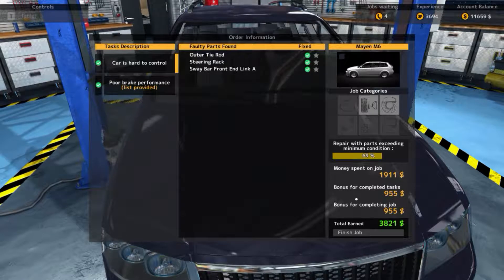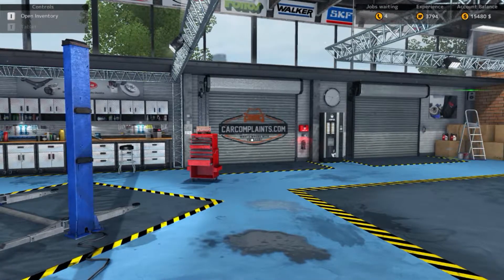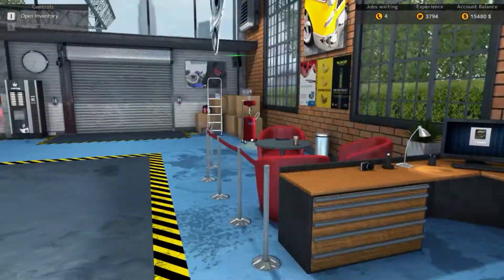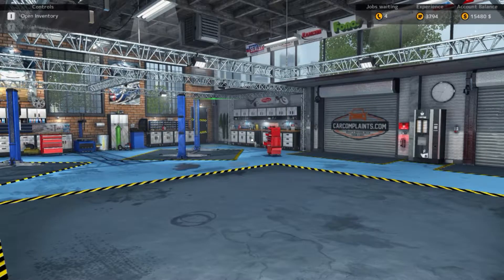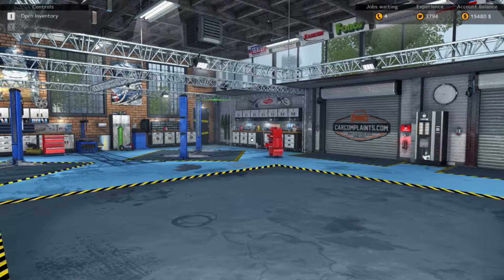Thank you, that will be 25 grand. My charge-out rate at the moment is six thousand dollars an hour — I had to do a full engine rebuild for your tires. All done — our third job completed: three thousand eight hundred and twenty-one dollars US, which translates to about three dollars Australian at this stage. Fantastic, we're rich.